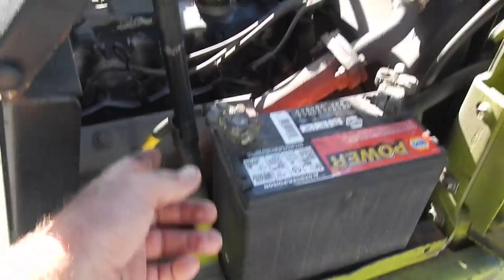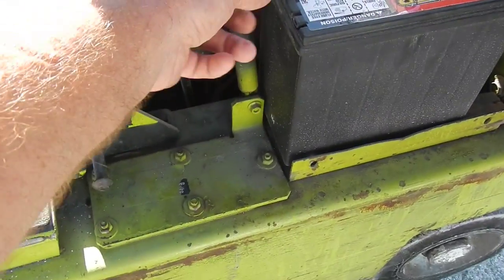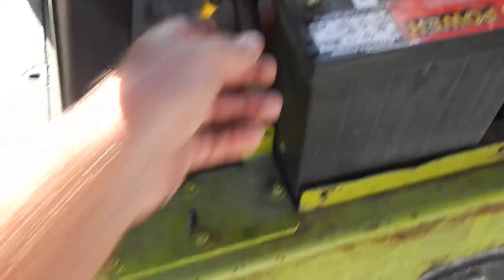And then to get this back down, what you're going to do is just lift up on it and then pull this little tab back. It's a little tricky.